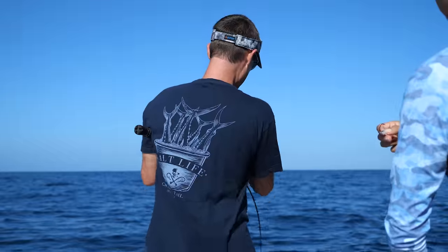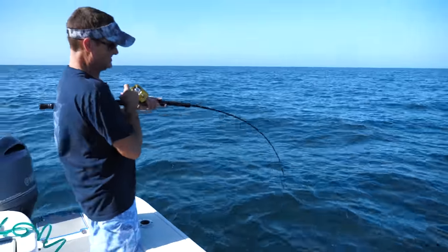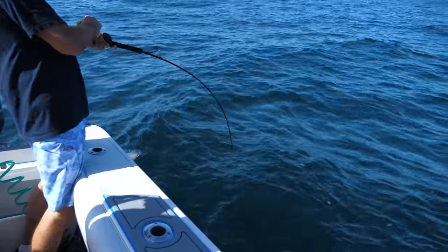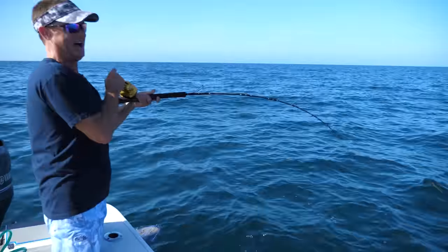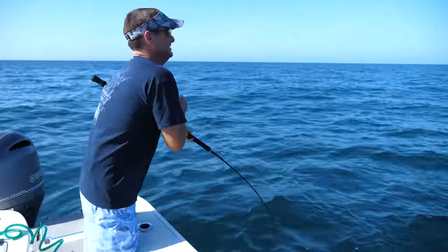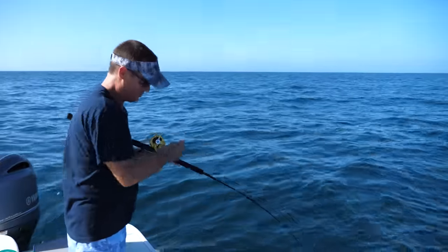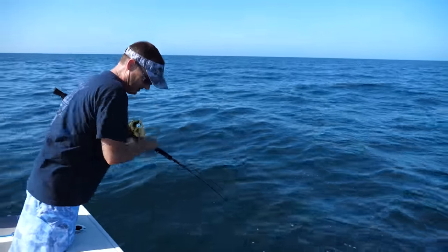That's a good one. That's on a threadfin. I think we got us a keeper grouper. Oh my gosh, yeah we got us one! This is why I love fishing at home so much. Come on up — we got the right one, we definitely got the right one.